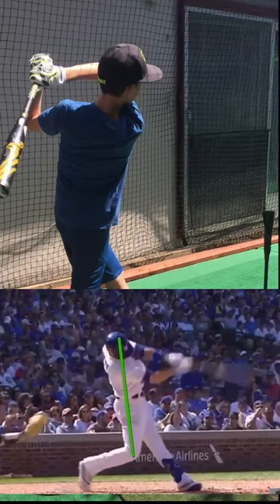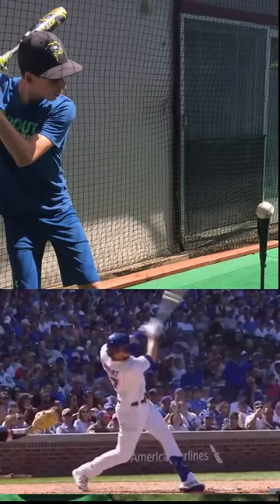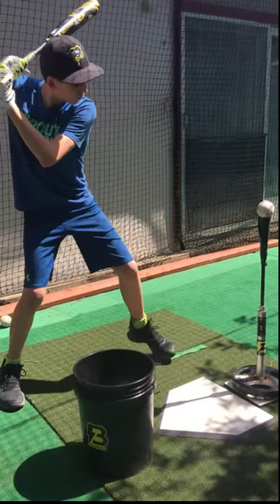Watch Bryant deliver the blow — he's going through that ball. When he hits it, he's hitting through it. He's not just making solid contact; he's driving through the ball.